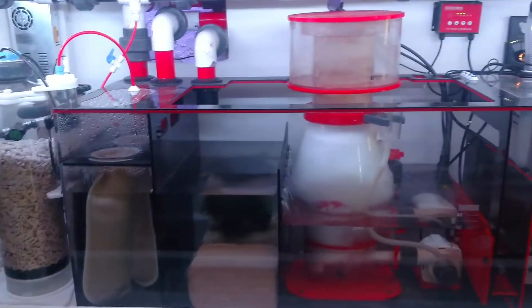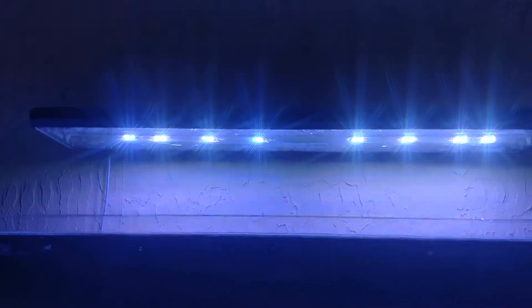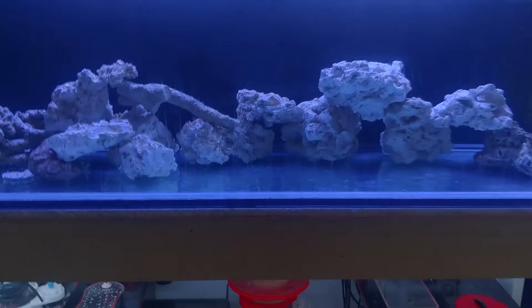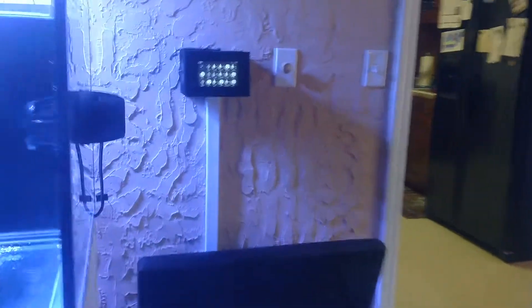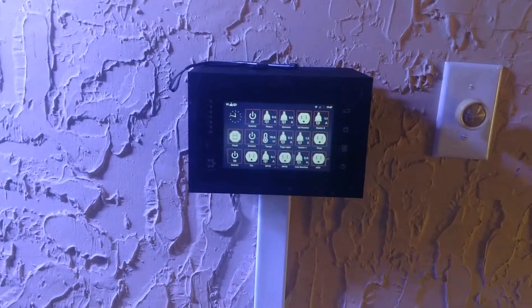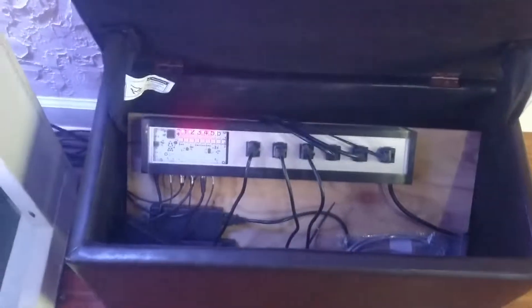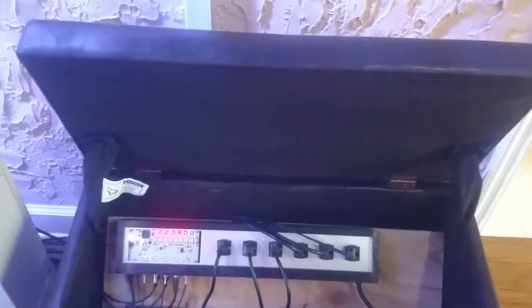I'm using an ATI 6-bulb with nano-box LEDs. I've got a Vertex Cerebra as the controller. I'm excited to have it control my radions whenever it eventually comes out. I've stored my power bar in this ottoman for now, but we'll figure out something later on.